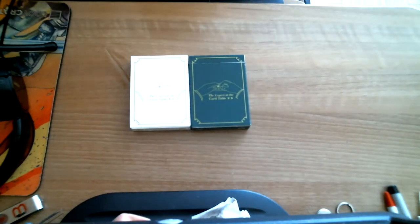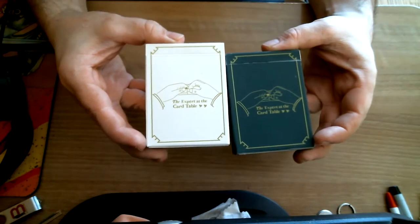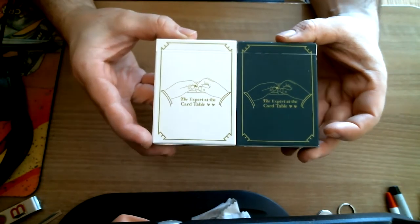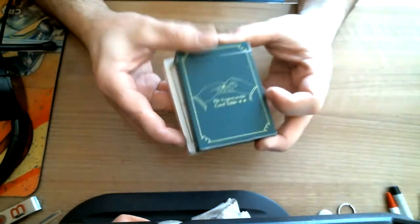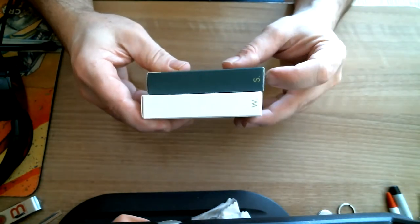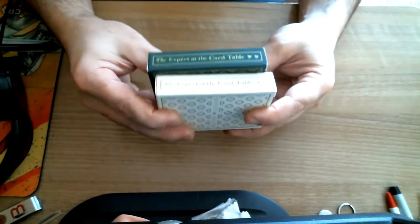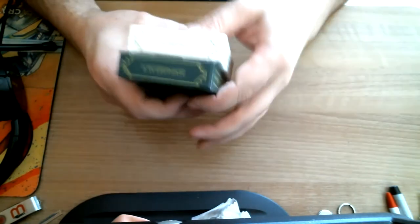So these are the Expert at the Card Table from Magic Encarta. The figure on the front is from the book that says 'Expert at the Card Table.' Nothing on the side, but there is an S and a W — for S.W. Erdnase — so that's kind of cool. You can see the Expert at the Card Table branding, and the top says S.W. Erdnase.